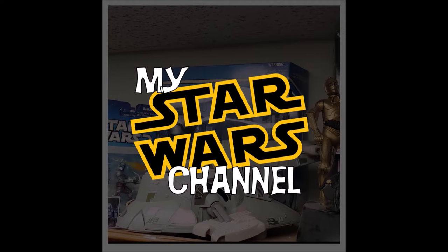Hey everybody, welcome back to my Star Wars channel. My name is David and today we're going to talk about some more of my Star Wars mug and cup collection. We would be honored if you would join us.